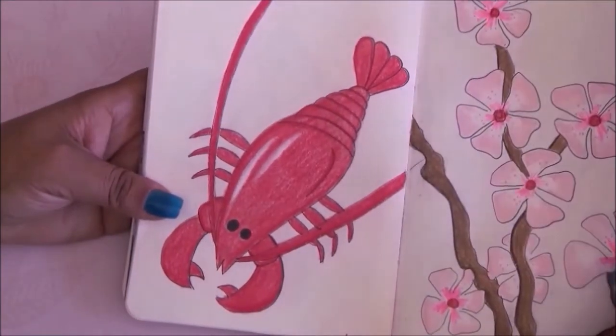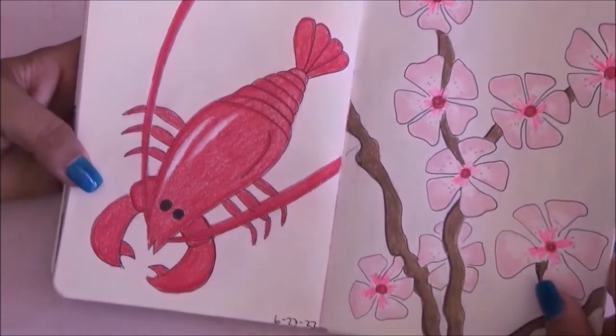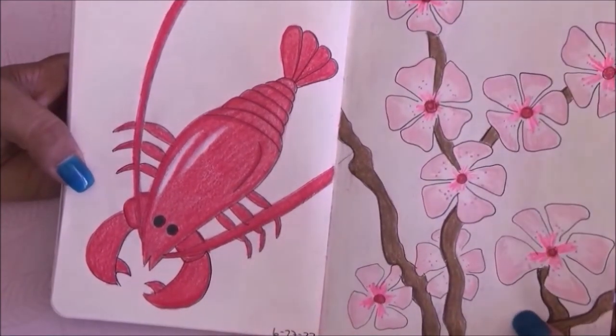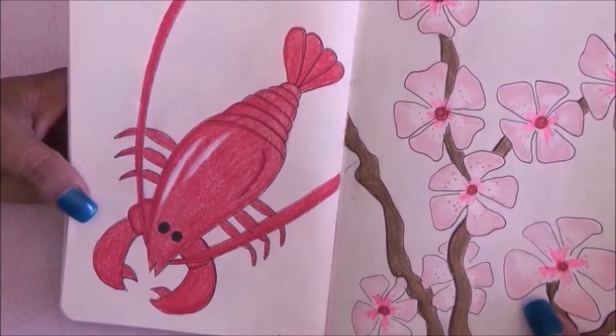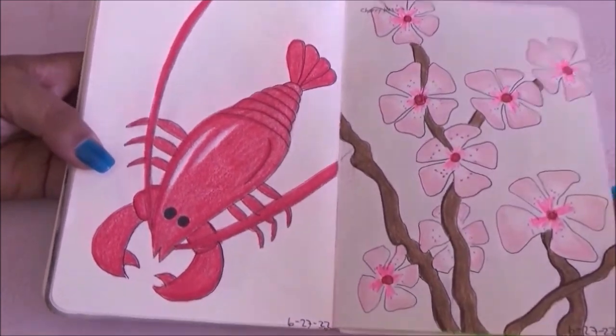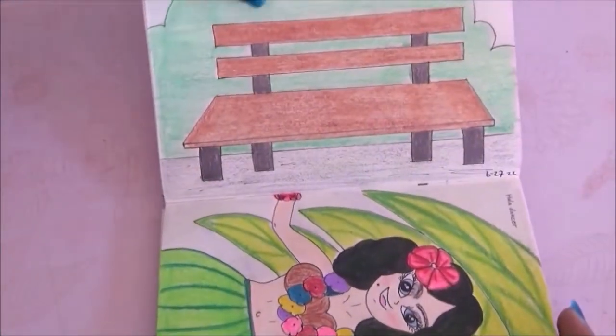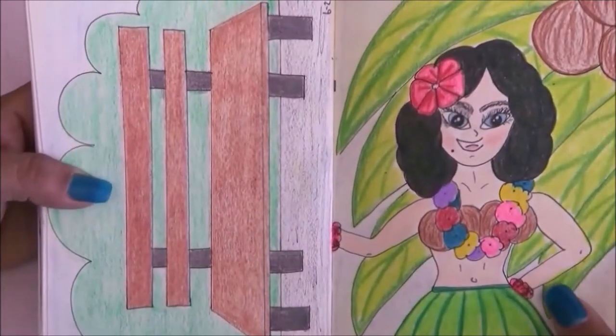The next prompt is lobster and I really like that picture. I also love the cherry blossoms for the next page — I really like how they both look together even though lobsters and cherry blossoms will probably never be together. The next prompt is park bench — I drew just that, I don't really like it.